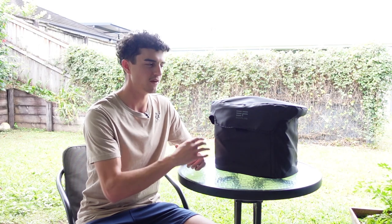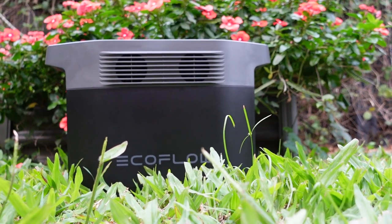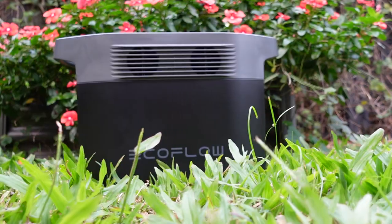G'day legends, it's Mark here from Northaus. Thank you for joining me in today's video where I'm going to be giving you a three-month review of the EcoFlow Delta, and we're also going to be answering the question of whether or not something like this power station can replace a professionally installed dual battery in your four-wheel drive setup.